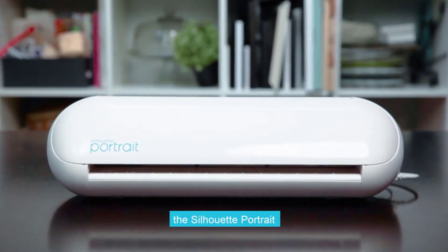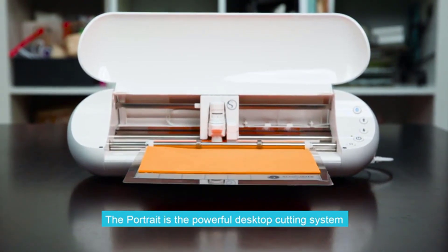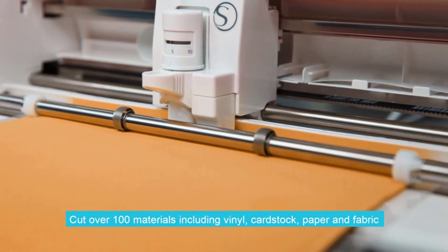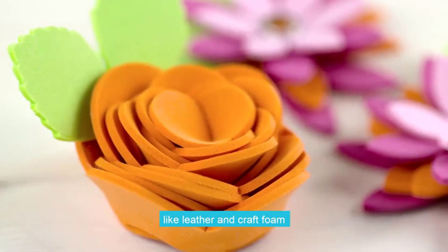Finding the best product that fits your budget can be a challenge. However, there are many products available to choose from, each with different characteristics, benefits, and prices. To help you make an informed decision, I did extensive research, read tons of reviews, and compiled a list of the best vinyl cutters for t-shirts from reputable brands.